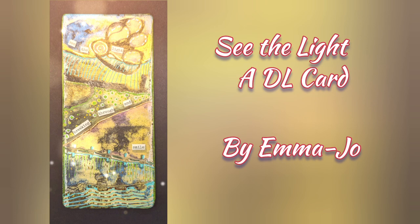Hello and welcome to See the Light, a DL card using a gel press with me Emma Jo.